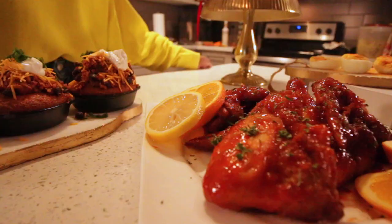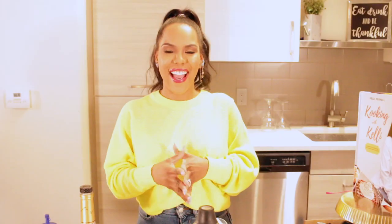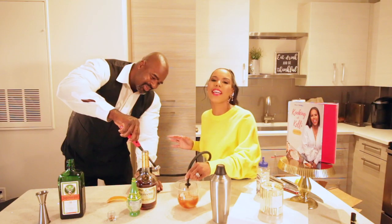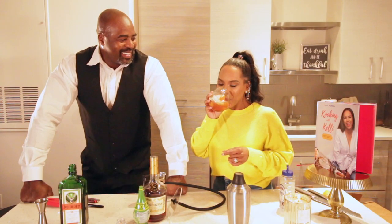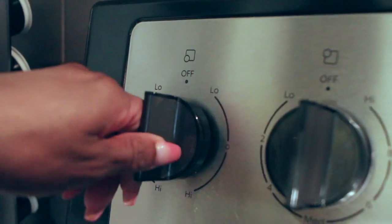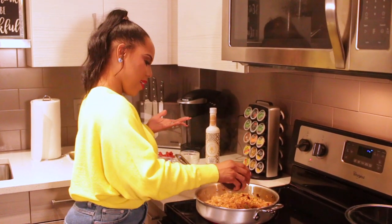Welcome back to another episode of Cooking with Kelly! I'm super excited — it is Super Bowl weekend, and what better weekend to have Big Mike here whipping up some amazing cocktails? Super Bowl is in Miami so we're trying to do something fun and festive. He has all these gadgets and things going on so tune back in and see what we have popping.